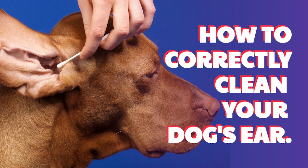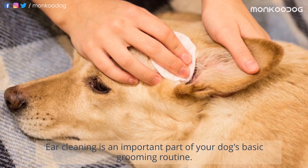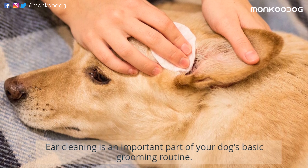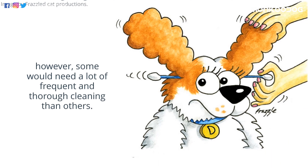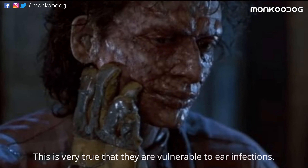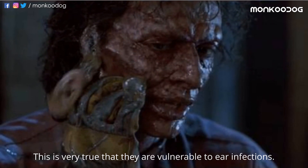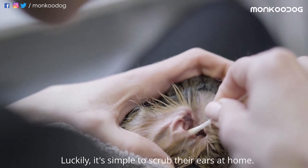Let's learn how to clean a dog's ears correctly at home! Ear cleaning is an important part of a dog's basic grooming routine. All dogs ought to have their ears cleaned from time to time. However, some need far more frequent and thorough cleaning than others. This is especially true for dogs that are vulnerable to ear infections. Luckily, it's simple to clean their ears at home.